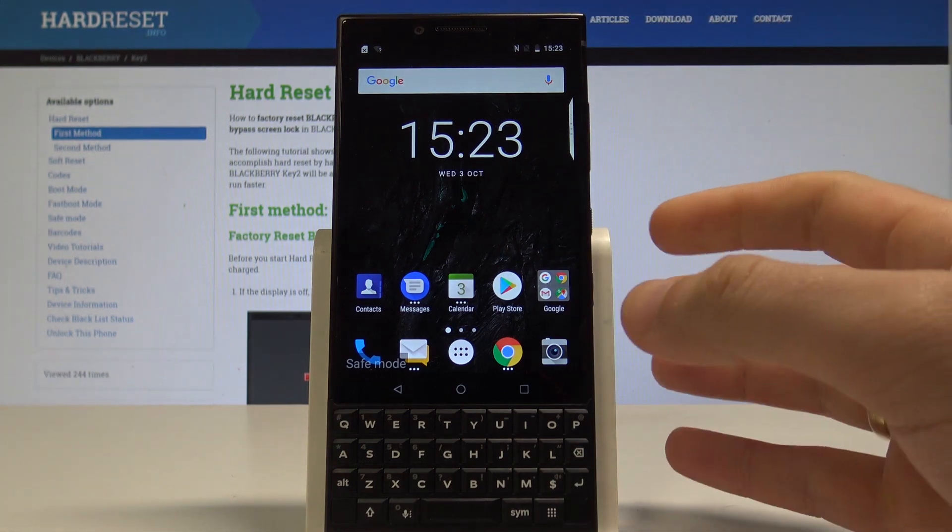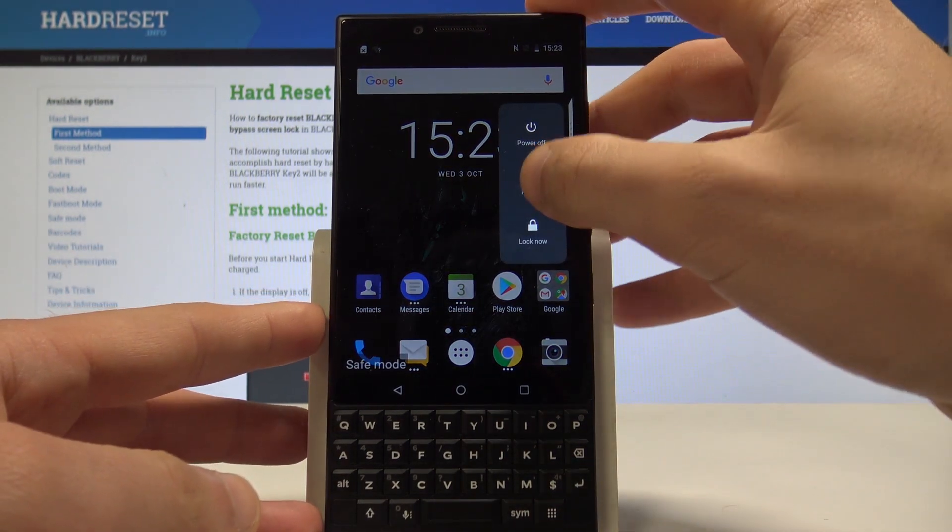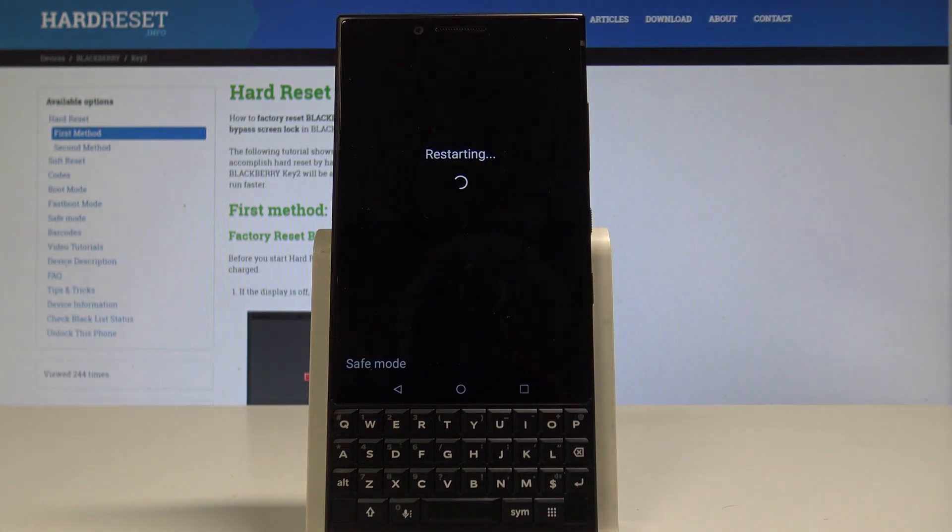Or you can also quit this mode — press the power key and choose restart. Let's wait until your device boots into the normal mode.